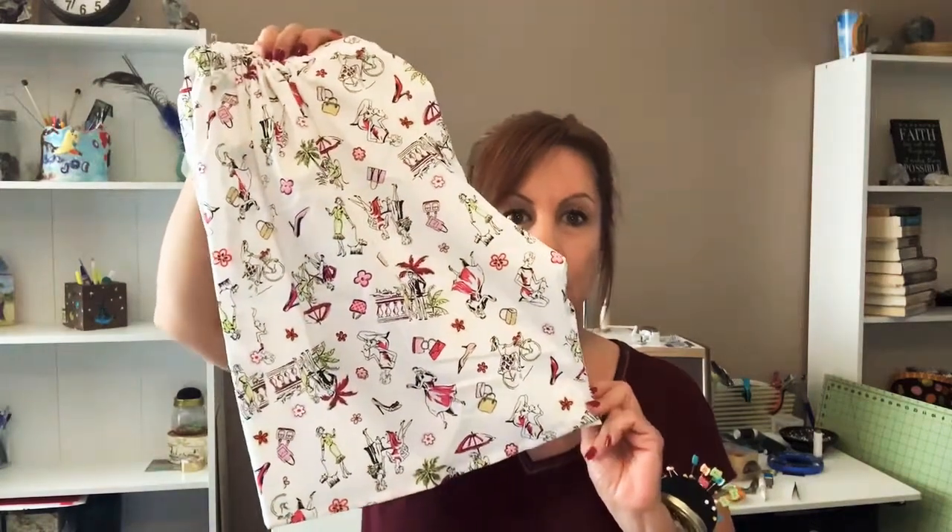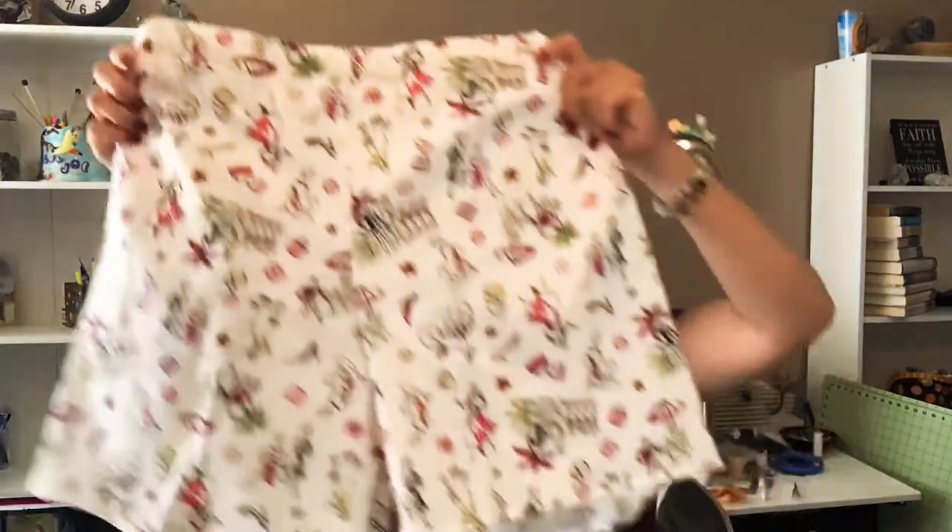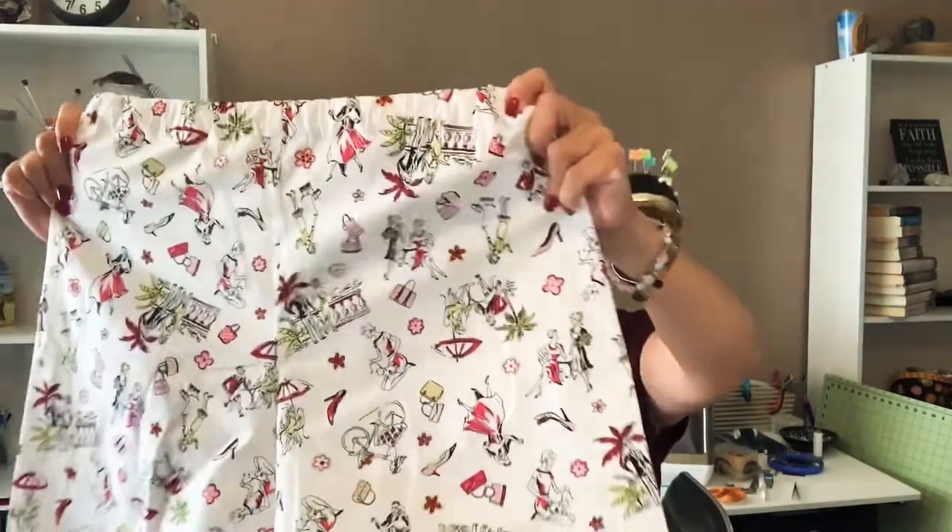The pajama pattern comes with pants, but I hacked them and made them into shorts. It is hot, and in Texas it's super duper hot — that's where my daughter lives. So these are the short versions. Aren't they cute?